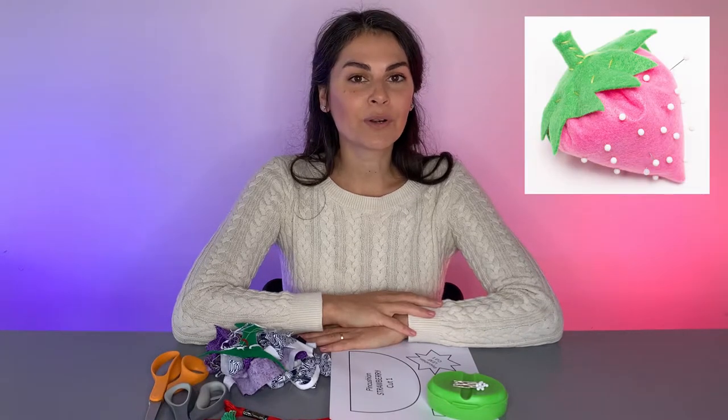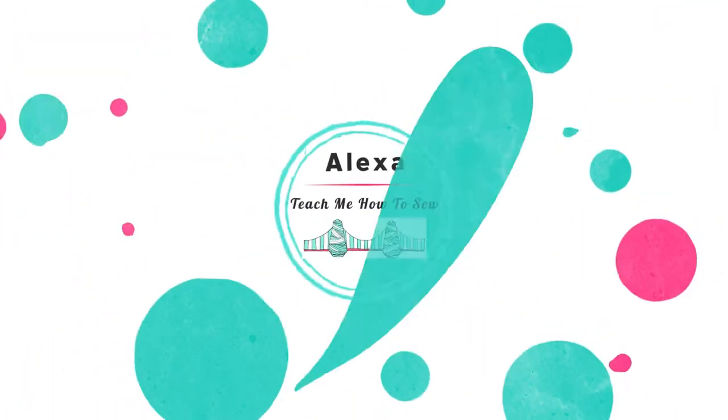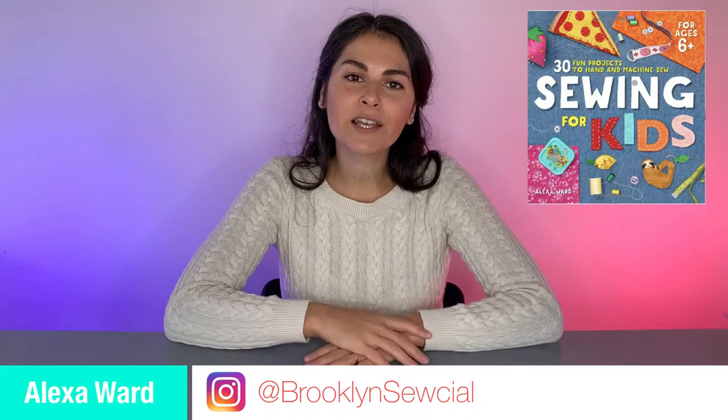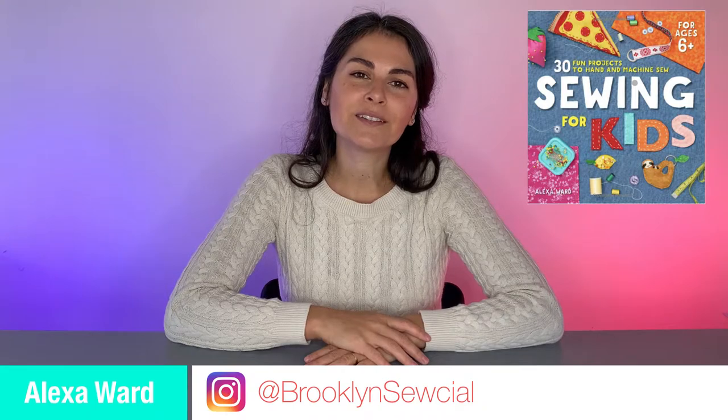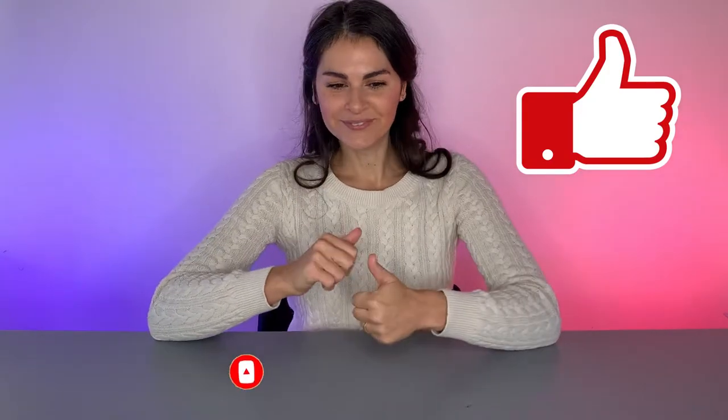In this video, we're going to make an adorable strawberry pin cushion from my book Sewing for Kids. Hi, I'm Alexa, author of Sewing for Kids, and this is my channel, Alexa Teach Me How to Sew. The goal is to teach you how to sew while making cool and trendy projects. I'm going to teach you how to make a strawberry pin cushion. If you'd like to see more videos like this, please like and subscribe. I'll break this video down into eight easy-to-follow steps. Let's jump in.